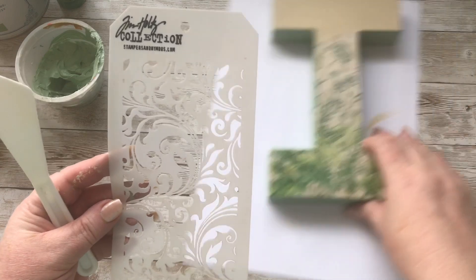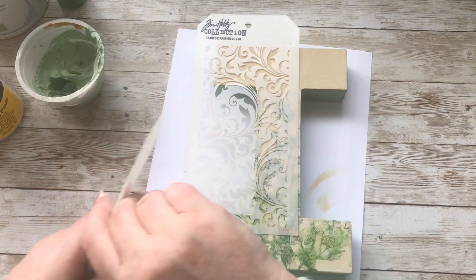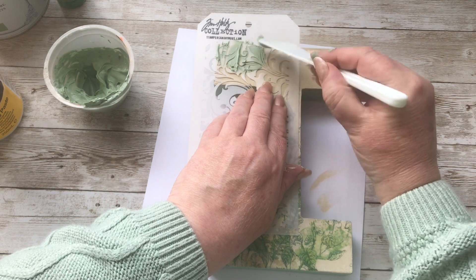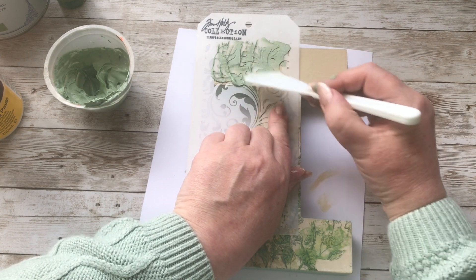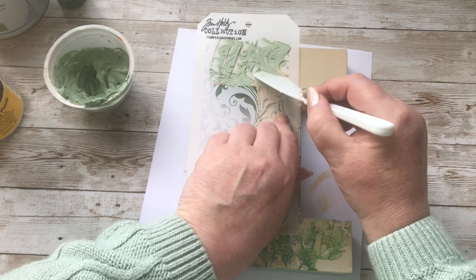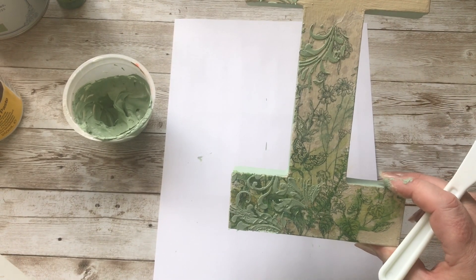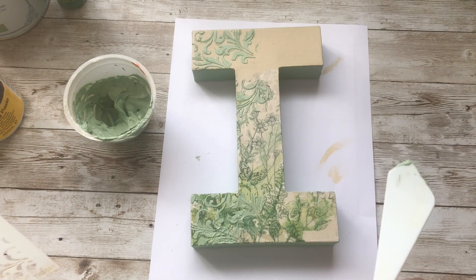And then I'm using my favourite Tim Holtz stencil — I'm going to apply some of this only down the left hand side, just adds that little bit of prettiness. And I'm going to go off now and do that to all my letters. Hopefully I'll do a better job on the next lot of letters — anyway, we'll see how it turns out.